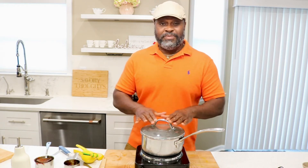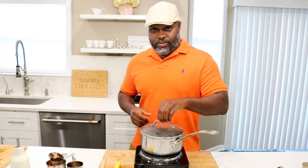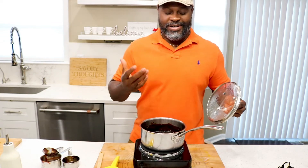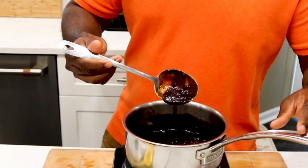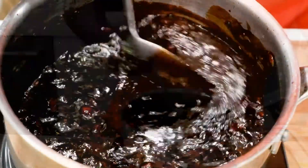Let it simmer on really low heat for about five or six minutes, and wow, we're going to enjoy some good barbecue today. It's about that time to check on it. As soon as you open it you should automatically smell the aroma — if you can smell it, that's the flavor you're going to get. That's what you're looking for.